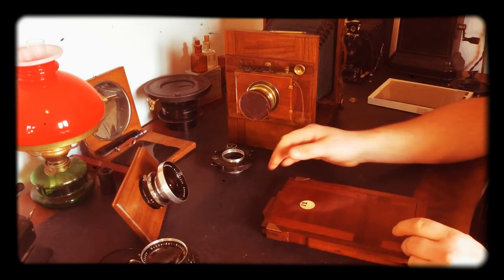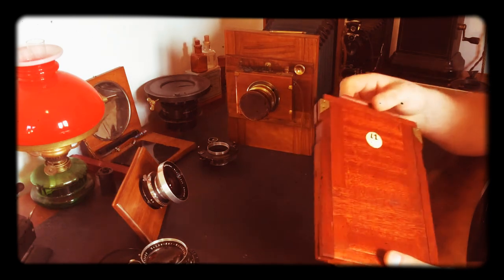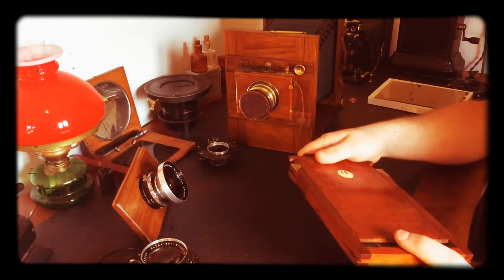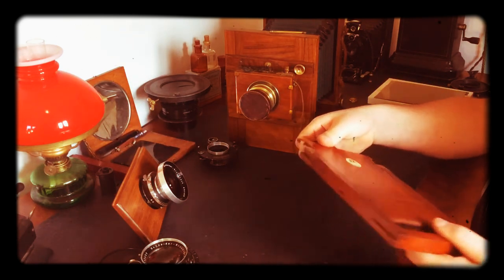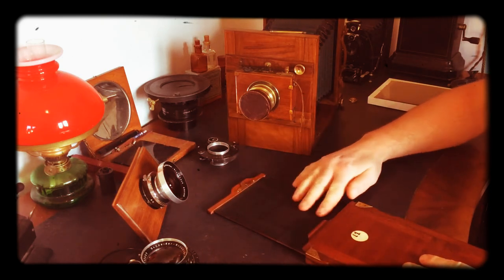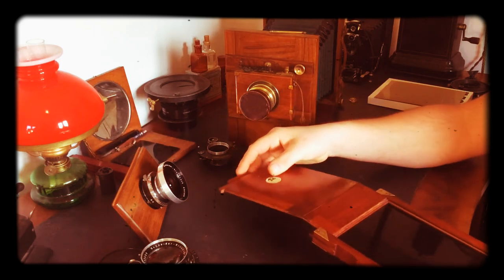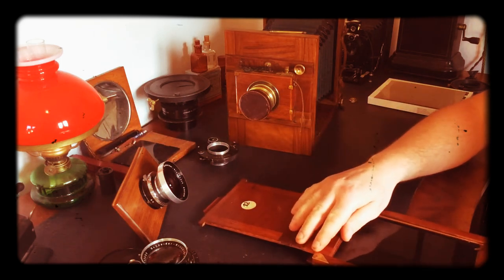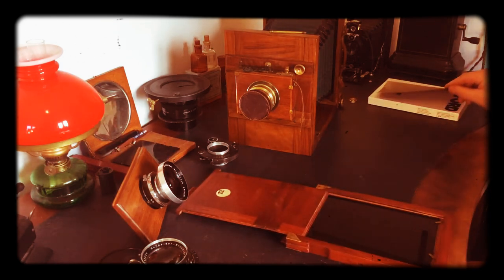A lot of people will tell you that you can't do that — that these old holders aren't light-proof anymore and it won't work. But I don't agree. Often these holders will need a bit of work, but just painting the inside of this door in my experience is plenty. I prefer to use film most of the time.